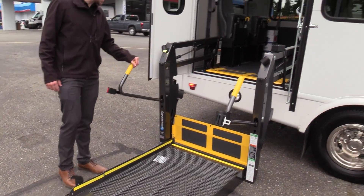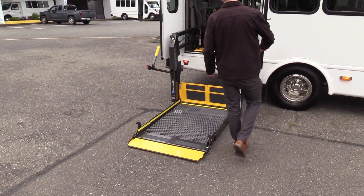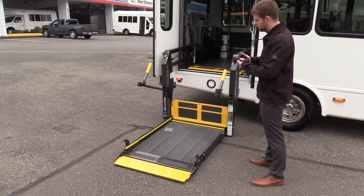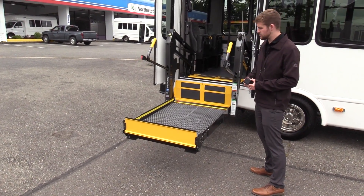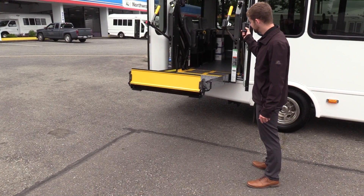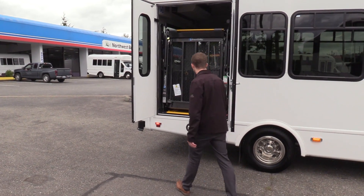This is a Bruno Century Series lift. This is what we put in most all of our buses — made in the USA — and very easy to use, pretty hard to get confused. There are only four buttons: up, down, fold, and unfold. If you want to go up, you just hold the up button. If you forget these instructions, it is on a sticker on the lift. If you want to fold it in, you just hold the fold button and it folds right in. Drivers shouldn't get too confused.